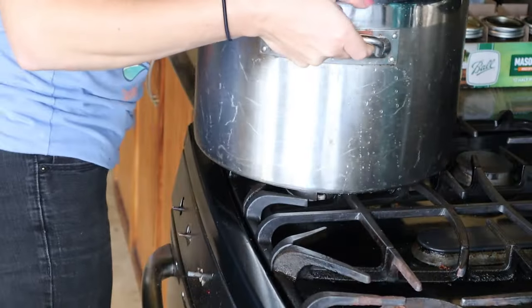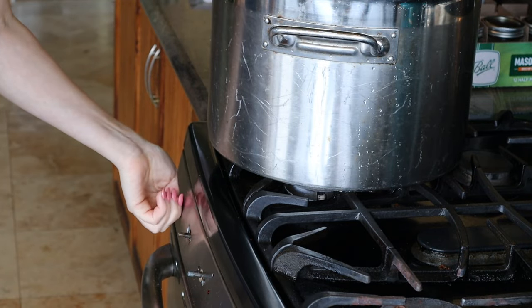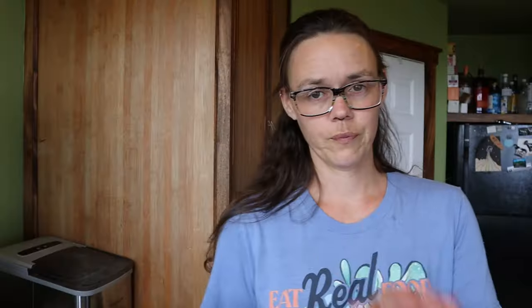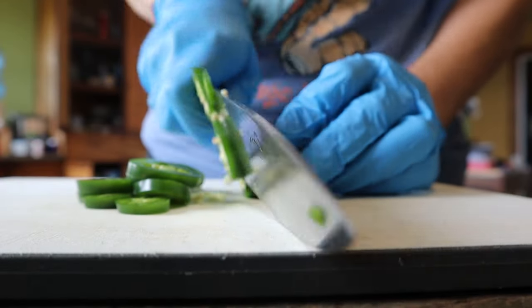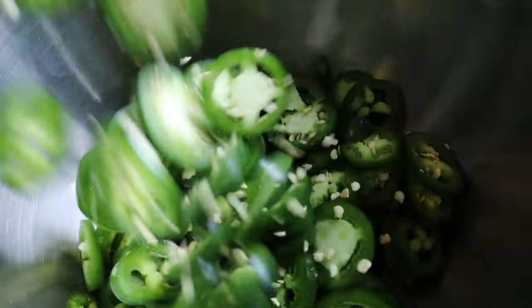This recipe goes by pretty quickly so I would advise that you get your hot water bath canner getting hot sooner than later. After you have sliced up all of your peppers into rounds, put them all mixed together into a big bowl. Make sure that they're all mixed together so you get a lot of this pepper in that jar and a lot of that pepper too. Mix them together then set it aside.